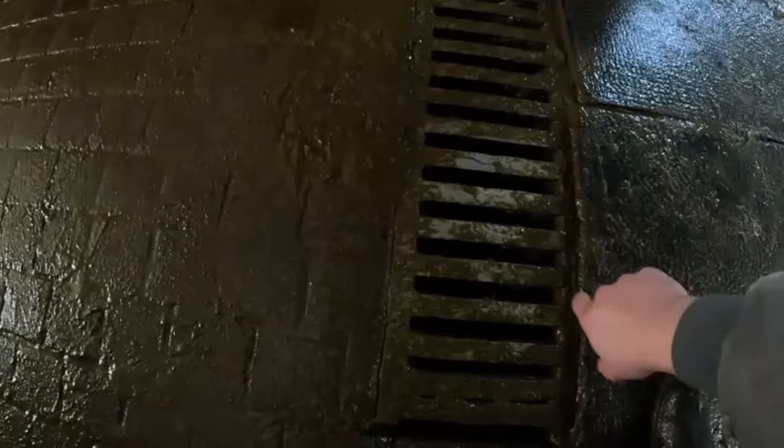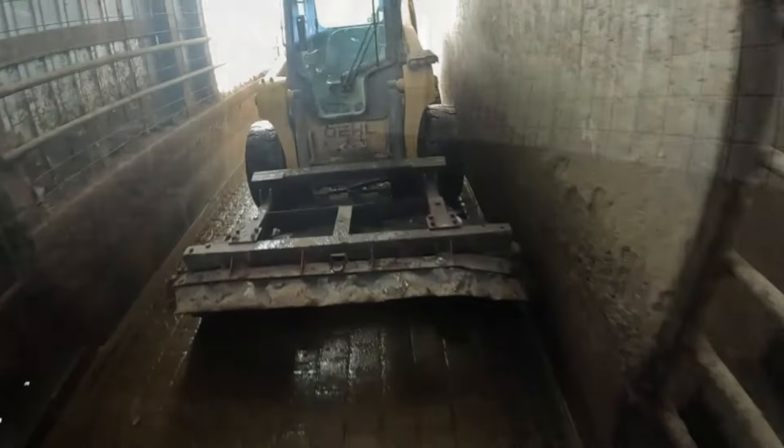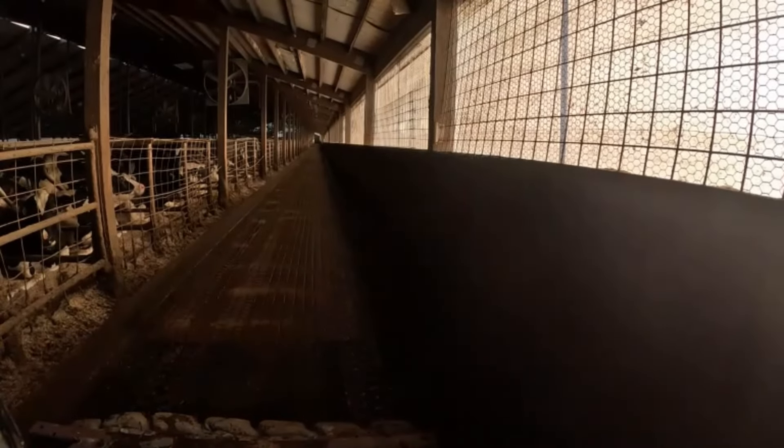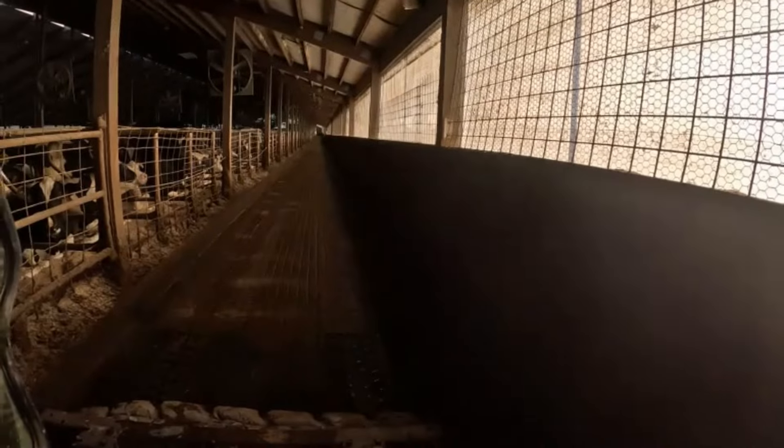Alright, we got the grate back on. When I put it on I like to slip one of the ends or edges of the grate underneath the rubber, and then I can just set it down and it fits on perfectly. Now we get to back this all the way back out. Here's what the walkway looks like from the other end. You can see we sprinkled sand down at least halfway down the walkway just to get the cows a little more grip when they walk down there. Now that it's nice and clean we can start bringing the cows down.